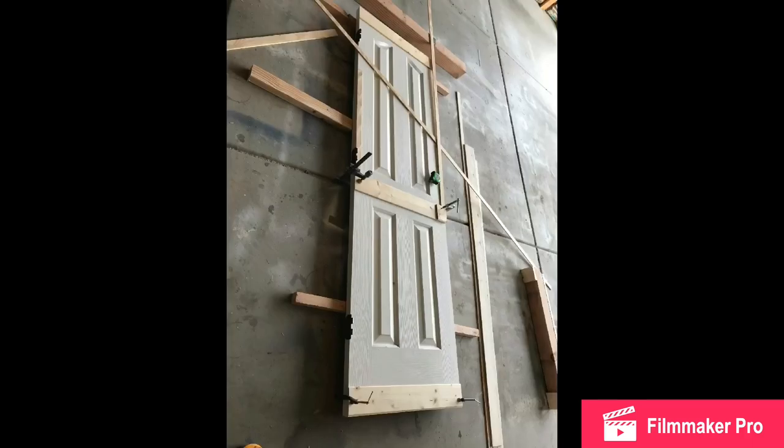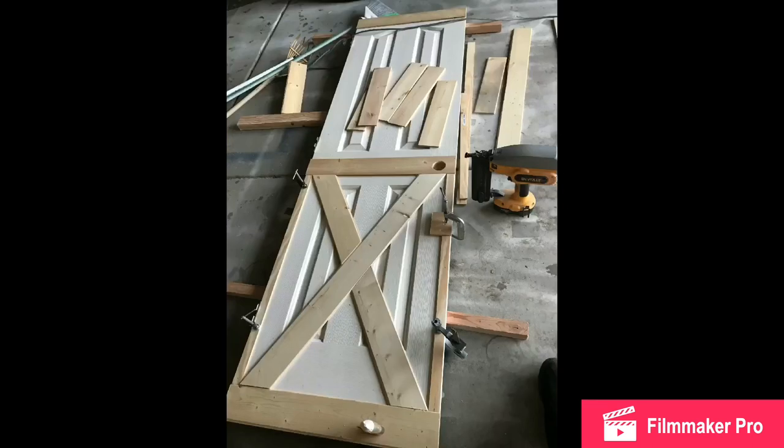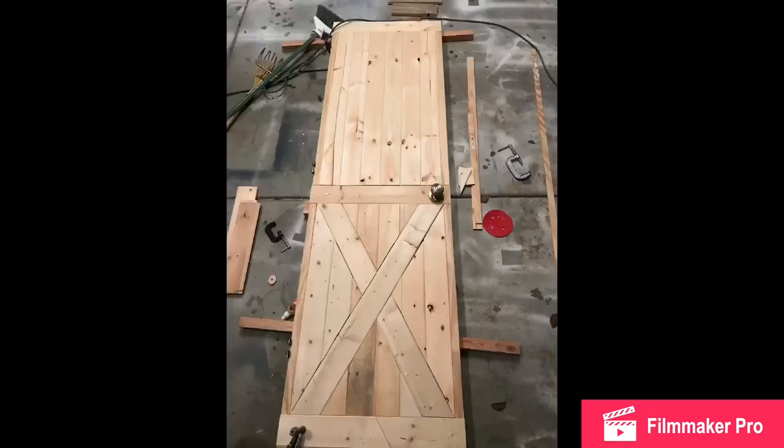Here's the standard interior hollow-core door that my customer brought to me. I laid it out and began measuring, nailing, and gluing the outside frame pieces. This is a dry fit of the X — I lay it out, mark it, and begin cutting. Always dry fit first. This is where the angles get a little tricky, so you want to dry fit the X out, then mark on each piece and use your jigsaw to cut those angles.